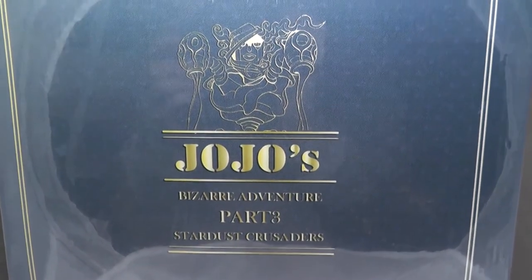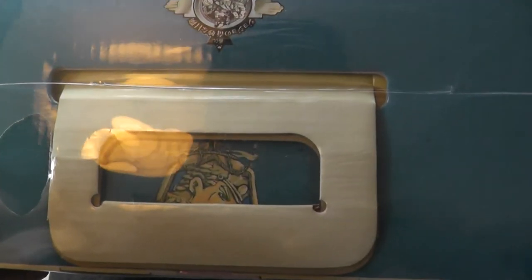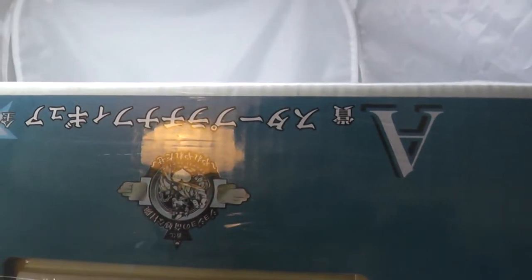It looks almost like a vintage box, or something that's far more expensive than a PVC figure. And up top we have a Jojo rare card. I'll open that up so we can take a look at that. And some text there.